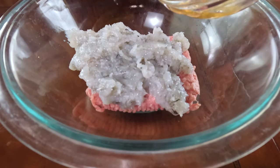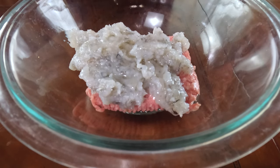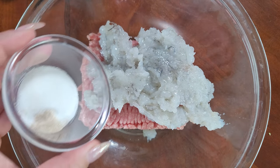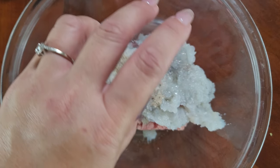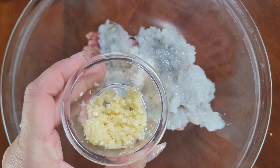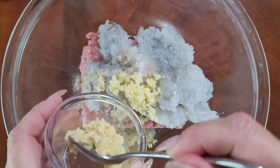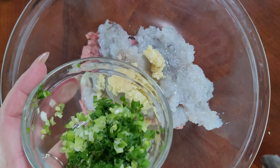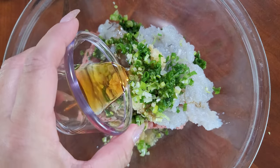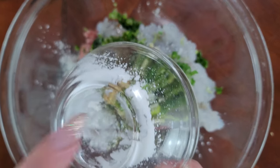Now we're gonna add in our seasonings. We'll start with two tablespoons of Shaoxing wine — if you can't find Shaoxing wine in your area, sherry is a great substitute. Follow that with one-fourth teaspoon of kosher salt, a teaspoon of sugar, a half teaspoon of ground white pepper, three cloves of minced garlic, one tablespoon of minced ginger, a fourth cup of minced green onions, a tablespoon of soy sauce, one teaspoon of toasted sesame oil, and one tablespoon of cornstarch.